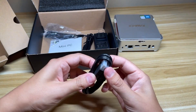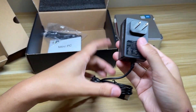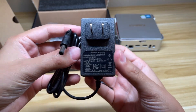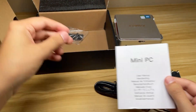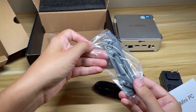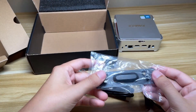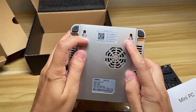In the box we have the HDMI cable, a DC input that's 12 volts and 2.5 amps, a little instruction booklet, and a VESA mount along with the screws that go with it. If you flip it over you can see the VESA mount holes.